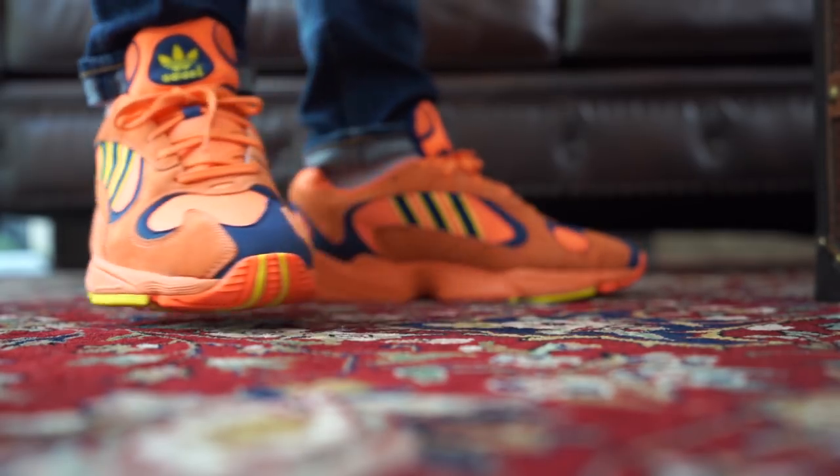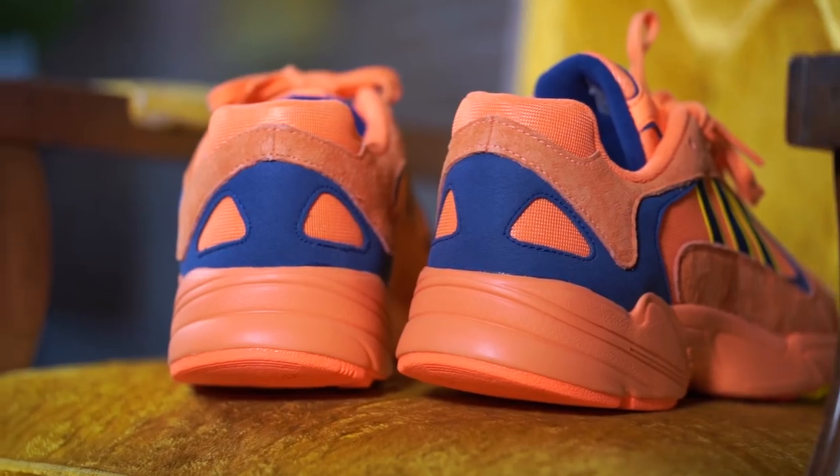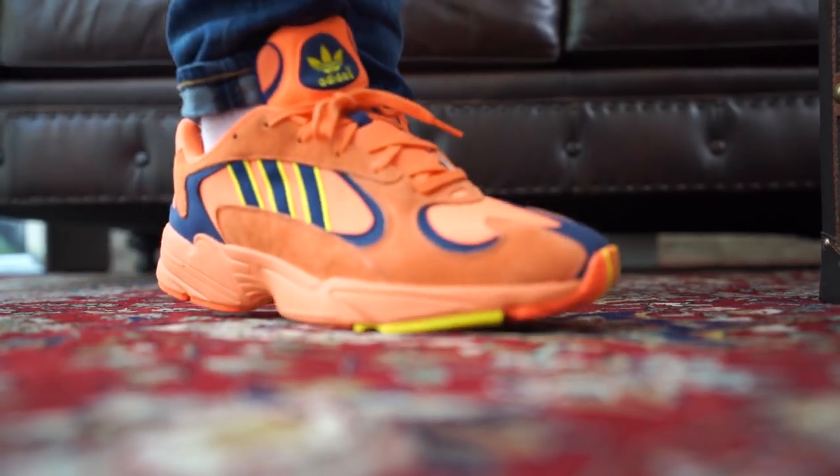I think this shoe was coming at the right time. A few years ago, I don't think it would have been received that well — it was boost or die at that point; it was a more modern runner that people were looking for. But now with dad core being what it is and dad shoes in full effect, these are perfect, because essentially that's what they are: a juiced-up dad shoe. To me they're really good though — I'm into them.